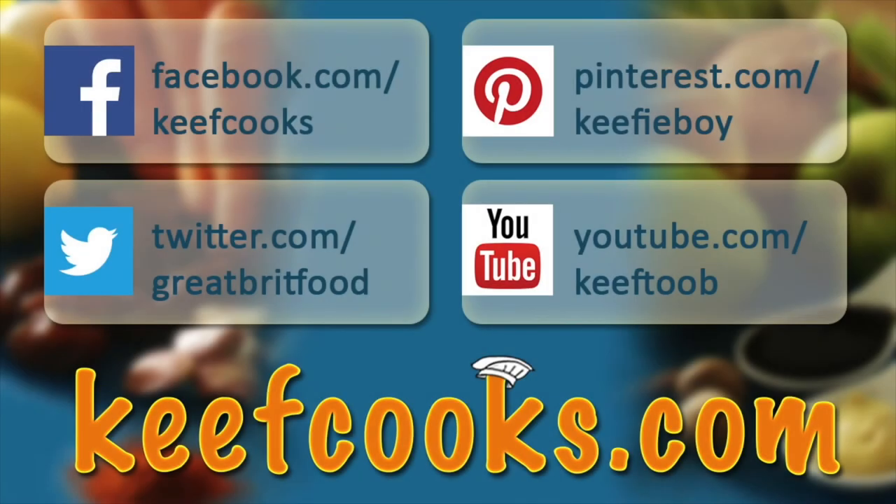Hope you enjoyed it. Now please share it with all your friends on social media. Subscribe to this channel, follow us on Facebook, Twitter, Pinterest, and don't forget the amazing website that has all the details of all the recipes. Thank you for watching. Come back soon.